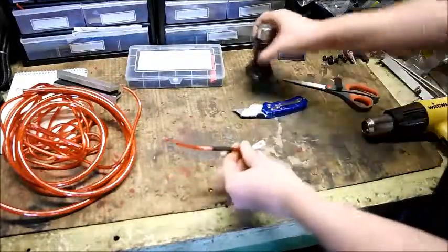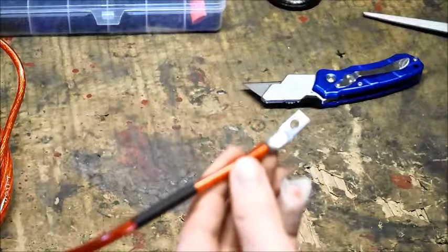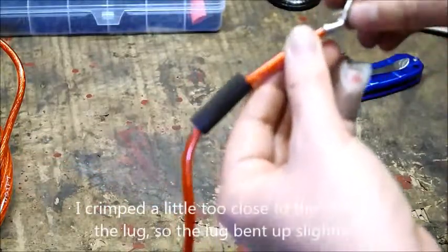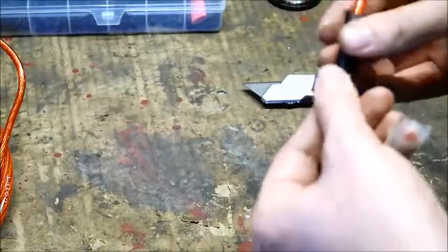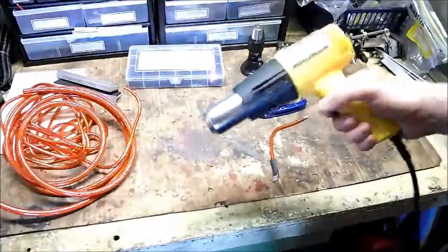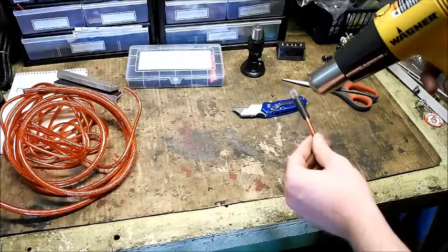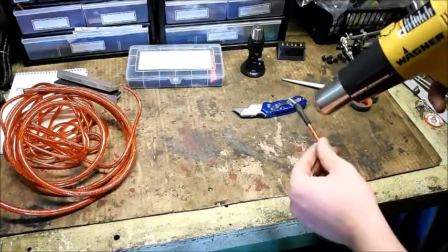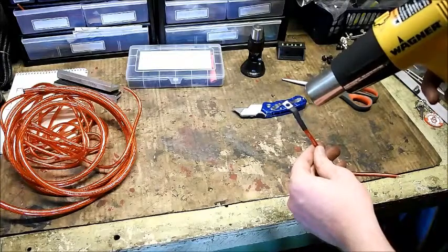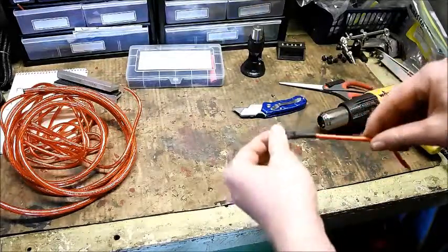You can see here a very distinct crimp on this compression lug. Now slide the heat shrink tubing over and make use of a heat gun — I use a Wagner heat gun, the pistol grip style. It makes it nice and easy to shrink the heat shrink tubing. This just cleans up the connection and insulates it from any short circuits. And there we go — a nice crimped battery cable. It's nice and strong, this thing's never going to give up on you.